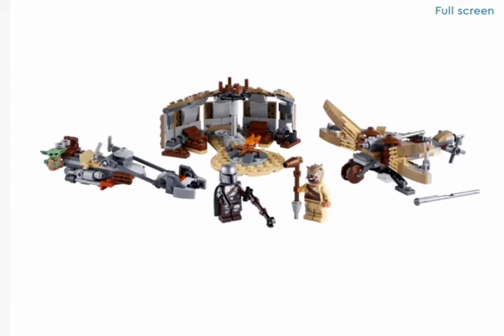This is a review of the LEGO Star Wars 2021 sets we have images of so far.